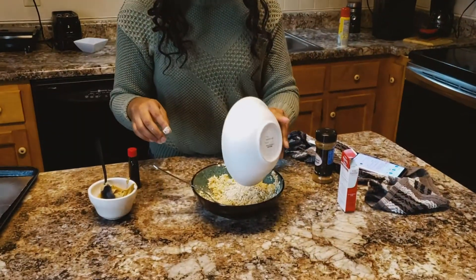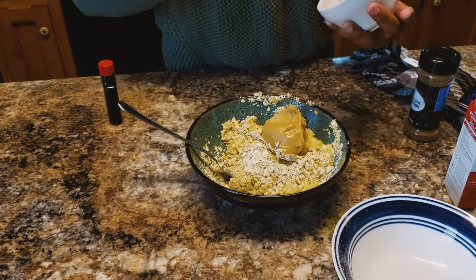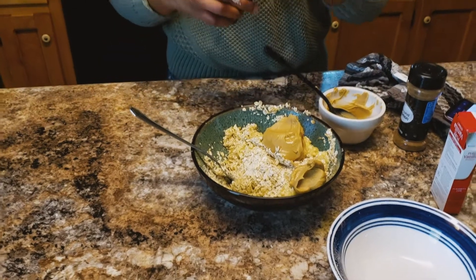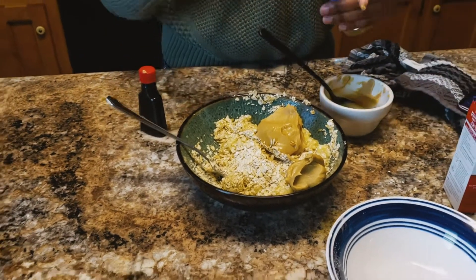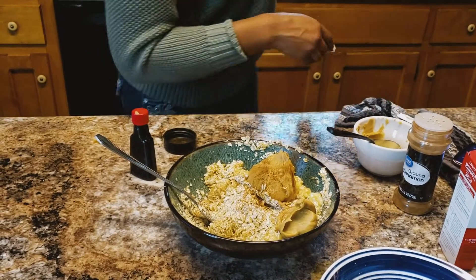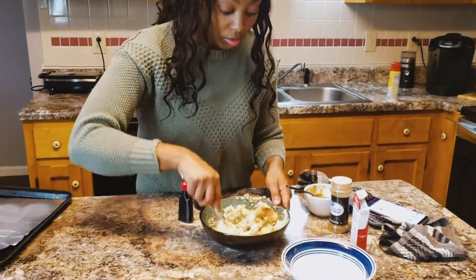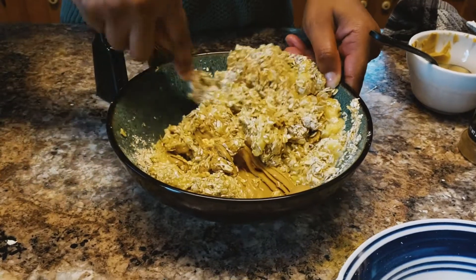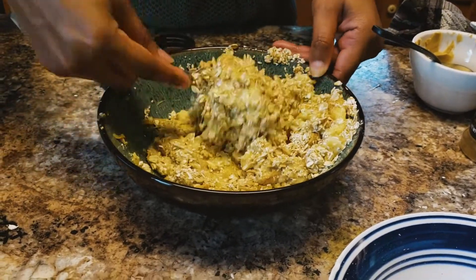I'm going to add the rest of them actually. In here I just got some regular oat peanut butter. Like I said, you can add more or less if you want. Got a little bit of vanilla extract — not too much. And a little bit of cinnamon. You're just going to give that a quick stir, and I'll come back and show you what to do next.